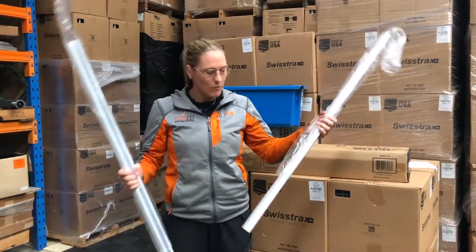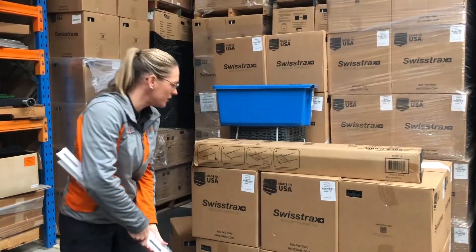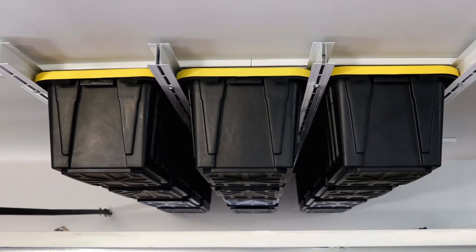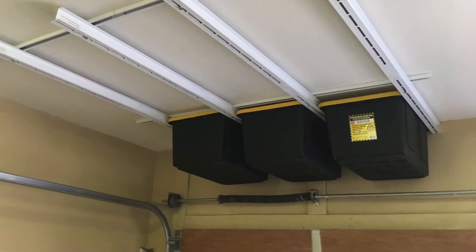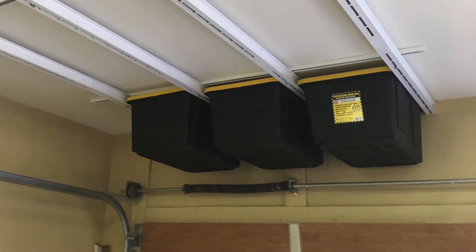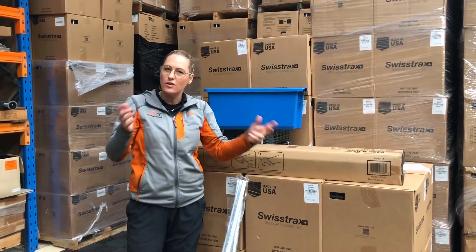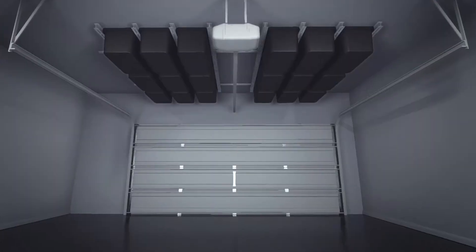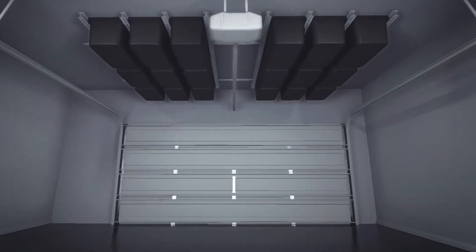Hey guys, Kelly here from FlexScope. We're going to talk about this sliding coat storage, sliding tub storage, which is something that we've had on our website for a little while, but we've had a lot of questions and queries about, well, I don't want to put anything heavy up because I can't get it down. And I just want to talk to you a little bit about how the whole system works.